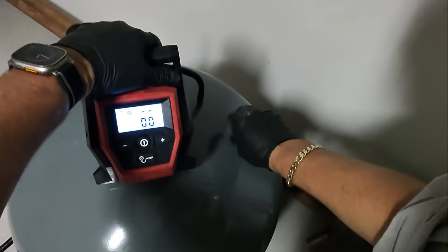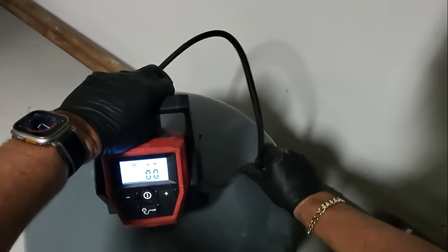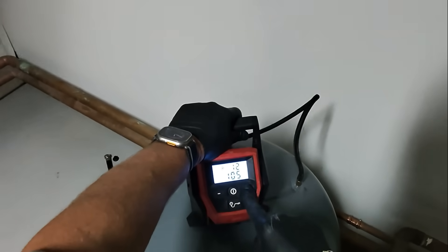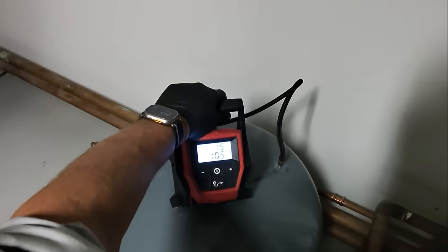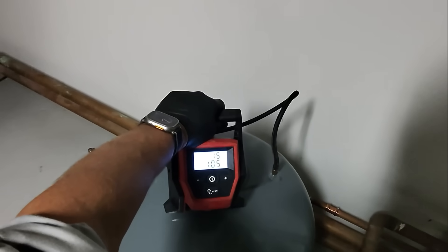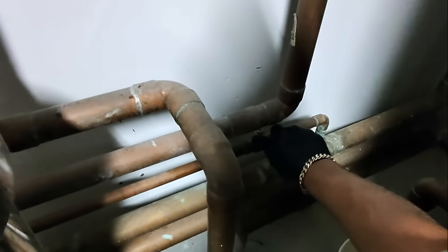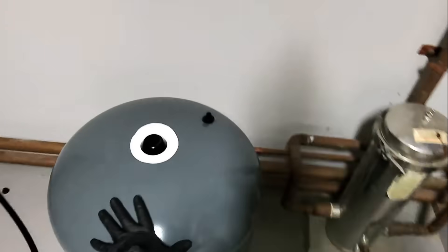Now, since we have a fairly large system, the pre-charge of 12 PSI is probably insufficient. We're at 10 and a half. Let's make this 15 PSI — let's pump up the expansion tank to 15 PSI. Getting her ready for the system. Slowly open the valve, and now the expansion tank is one with the system.